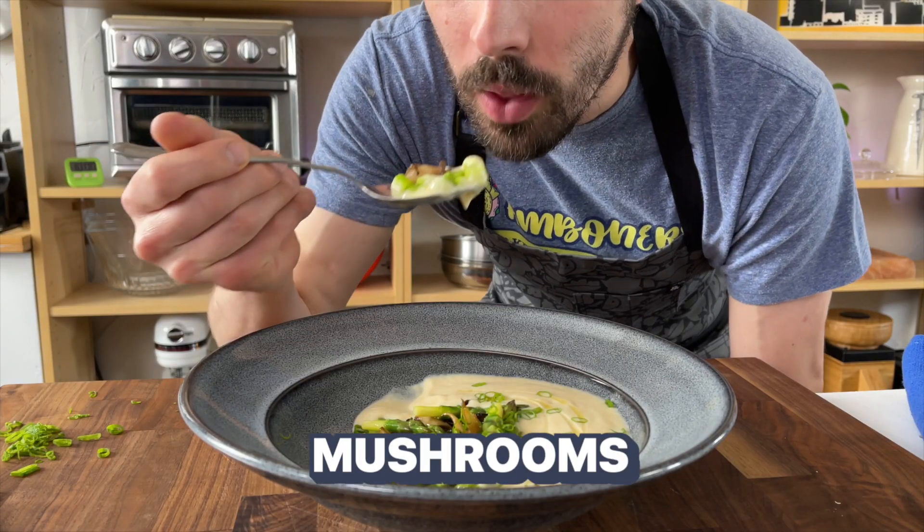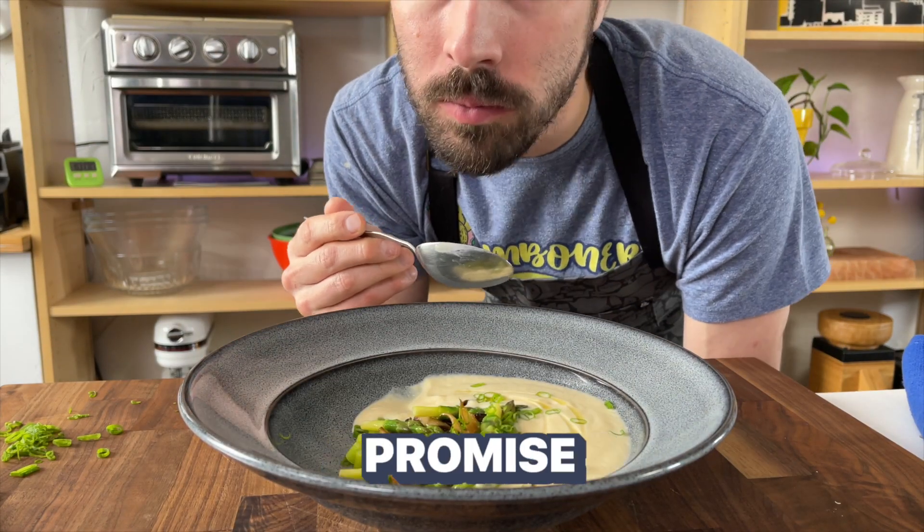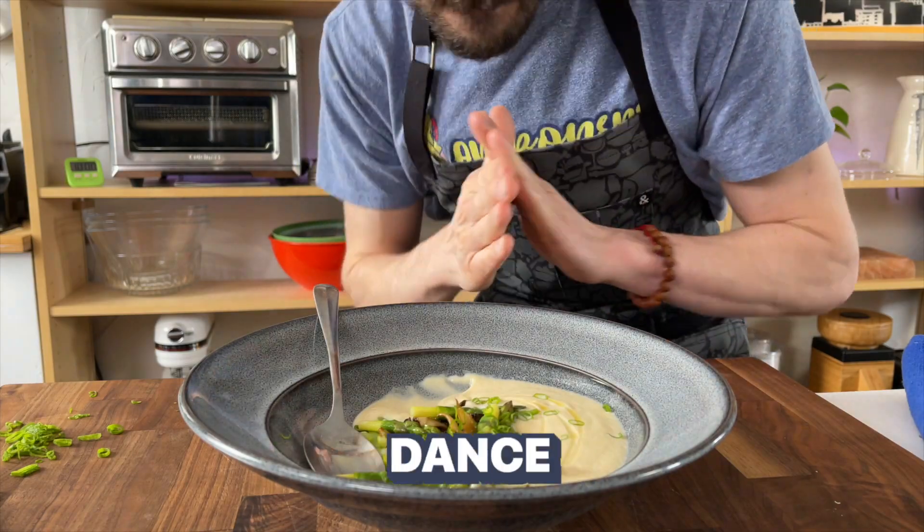Today we're making cauliflower soup with crispy mushrooms and green asparagus. I promise this soup is going to make you dance just like this.